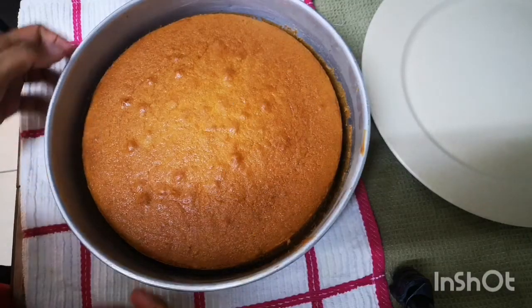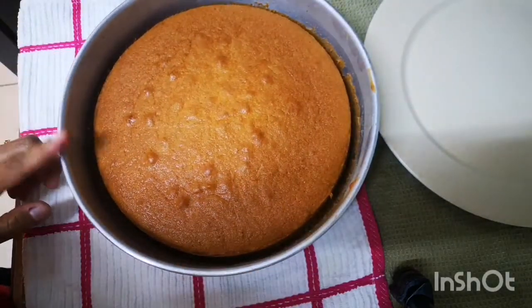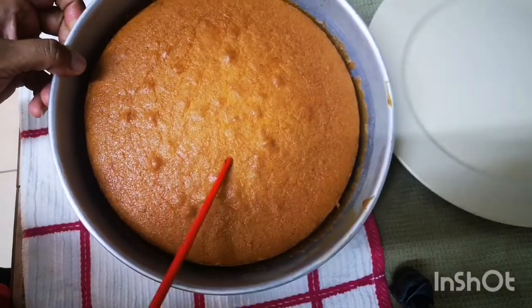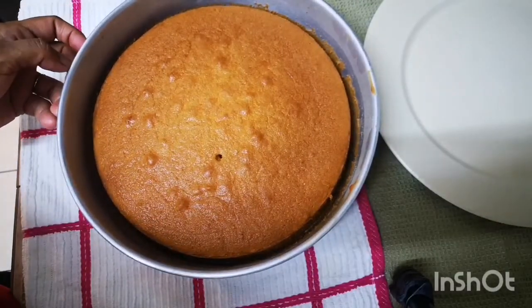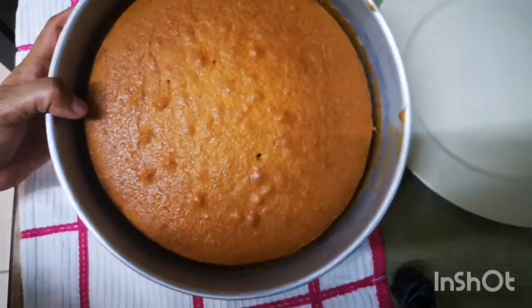Hello semua, inilah dia kek yang telah saya buat menggunakan blender. Dah masak ya. Nampak memang dah masak. Jadi kek menggunakan blender ni memang senang.